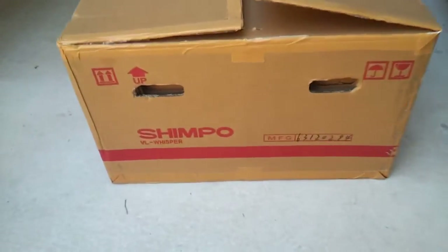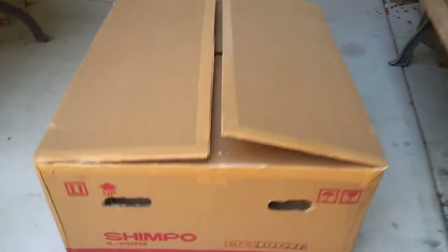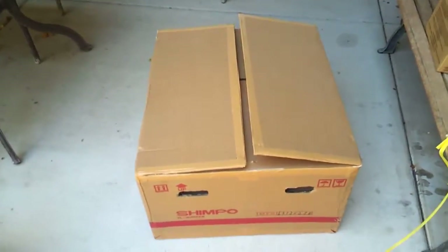Hey everybody, I'm going to be unboxing the Shimpo VL Whisper Potter's Wheel. I just picked this up today, so let's go ahead and see what it looks like.